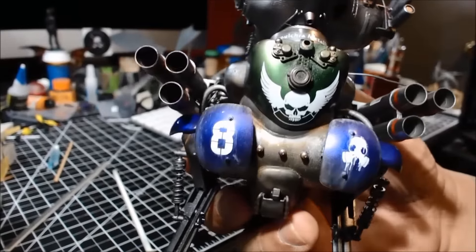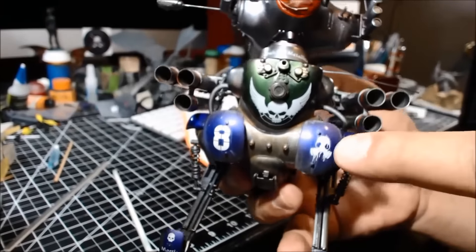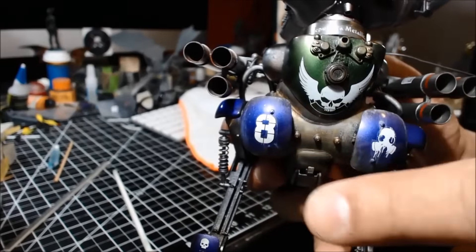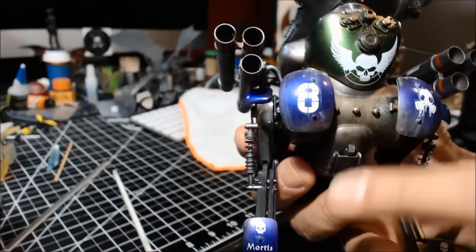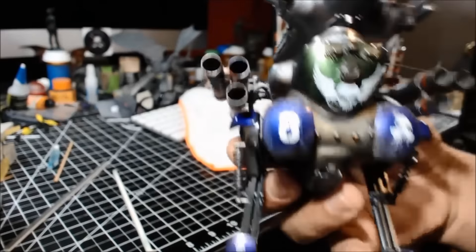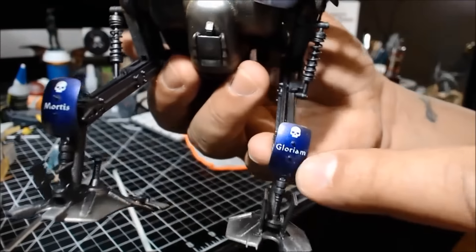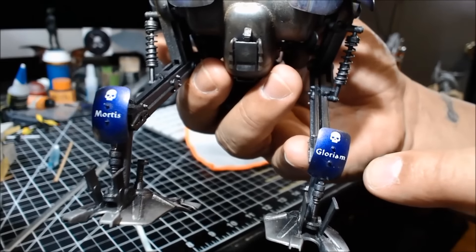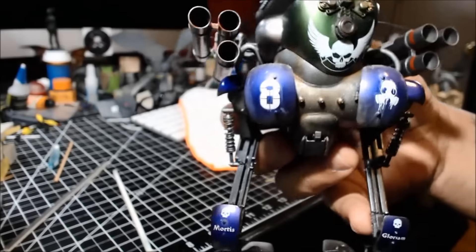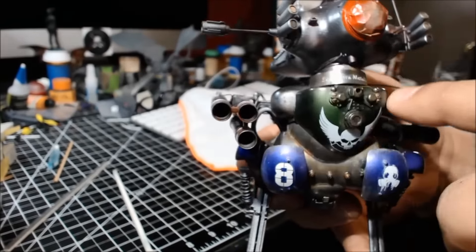Okay, so here we are. I added the decals — I still need to go in and weather those. With the bolts and nuts and all that, I'm going to add some streaking, and then some rust streaks coming down. On the greeblies up here I've got the decals down. Right there is the Mortis and the Glorium from Warhammer 40K, and then these skulls are custom ones — part of the Machining Krieger.